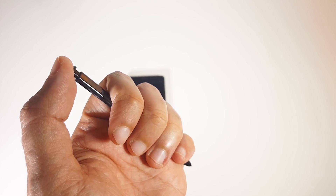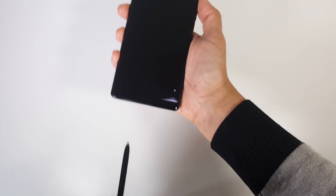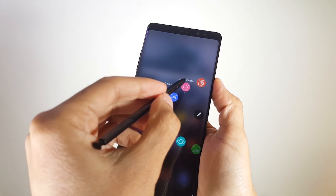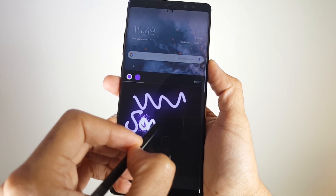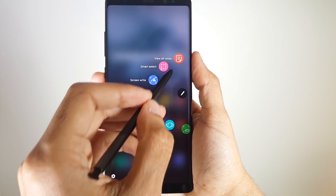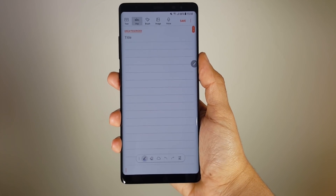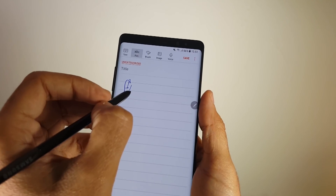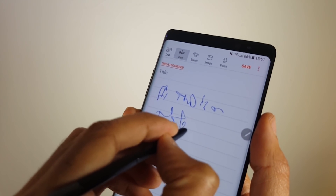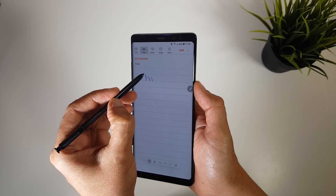Finally, let's not forget about the S-Pen — the reason for calling this a Note. It also comes in black to match the whole symphony, and for features you can do pretty useful stuff and also some gimmicky ones, depending on your needs — from translating, to sending live messages, to taking screen-off memos, to drawing on your screenshots and creating art. For me, the S-Pen is something I often use especially in meetings at work. Writing with it is a joy, especially with the 4,000 pressure-sensitive pen tip that gives a natural feel of writing.